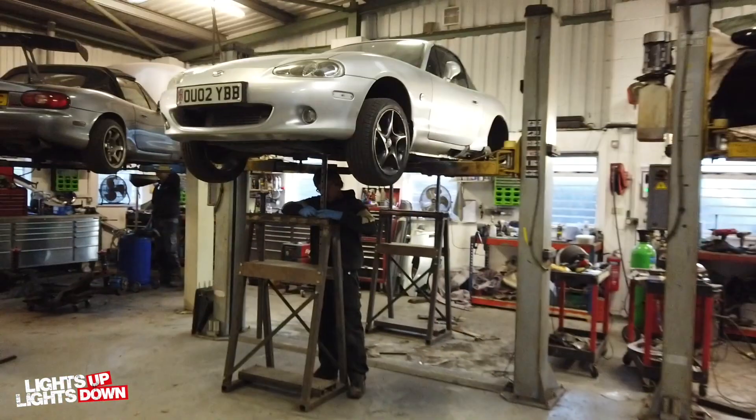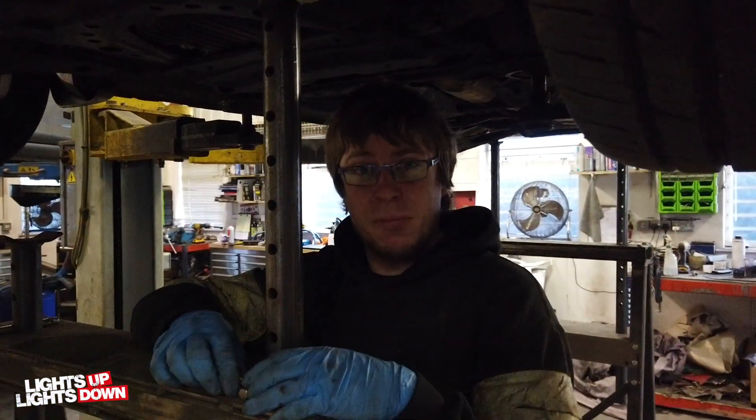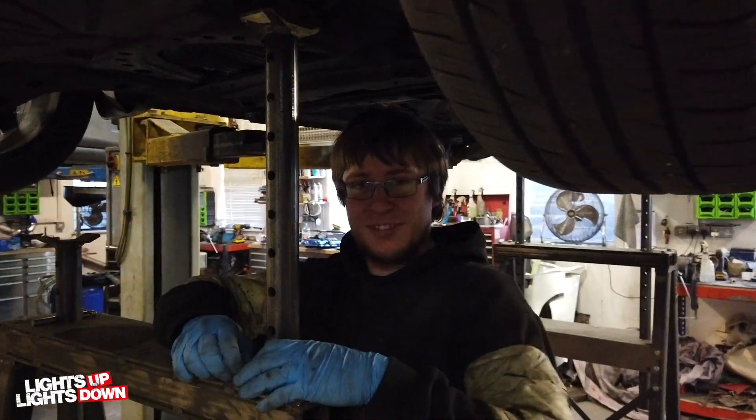I've just been talking about how happy you are to get your car back, Ash. He's prepared it back together and will sit it on the drive until summer comes again.